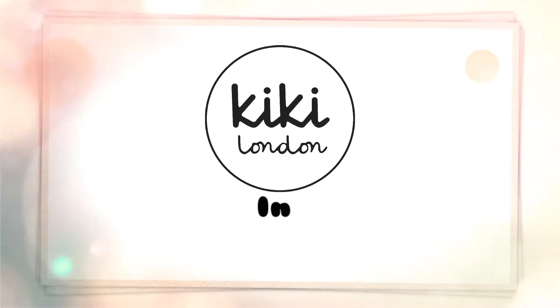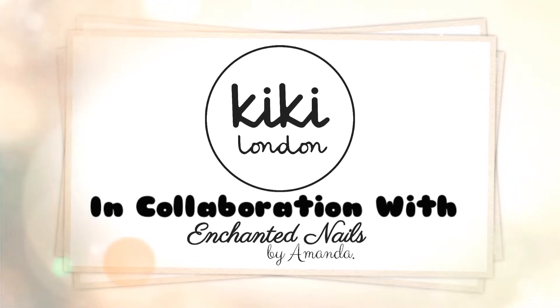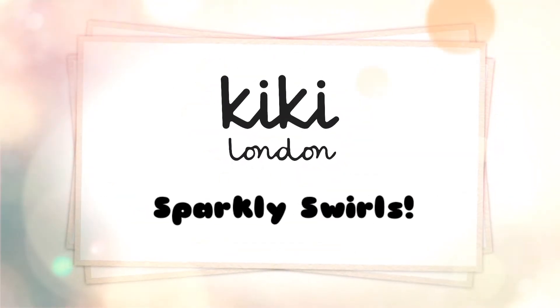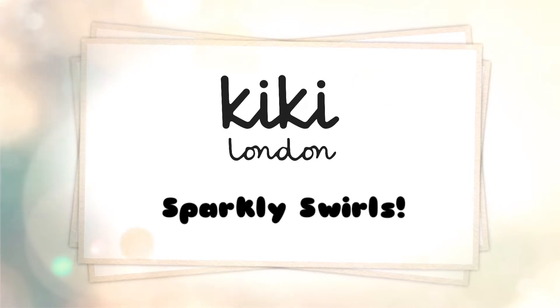Hello everyone and welcome to the Kiki London YouTube channel. My name is Amanda and in today's video we're going to be doing a sparkly, swirly set of gel polish nails, so I really hope you all enjoy watching.